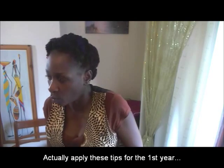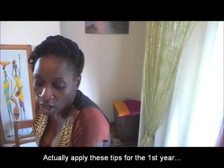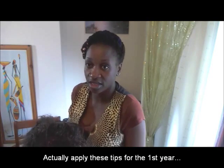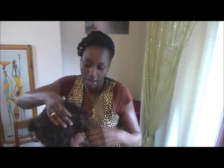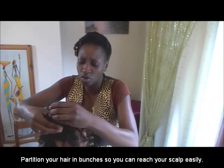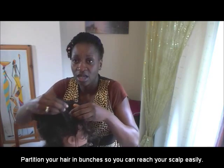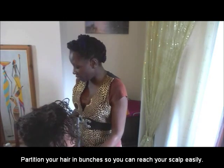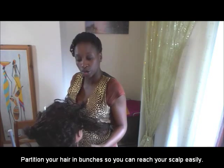Really quickly, when you're ready to wash your hair, these are the things you need to consider. Don't disturb the lock and wash gently — that's a definite rule. Partition your hair in a way — can you see this? — for you to be able to get to your scalp and wash.